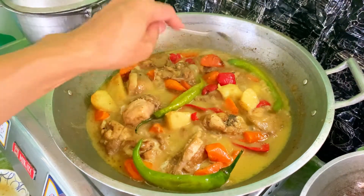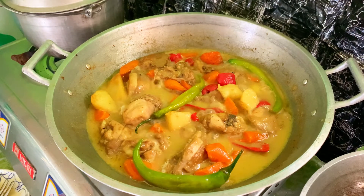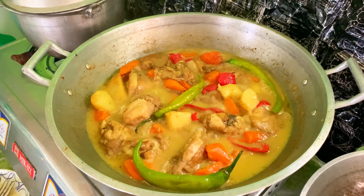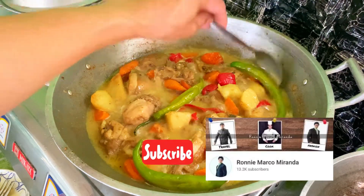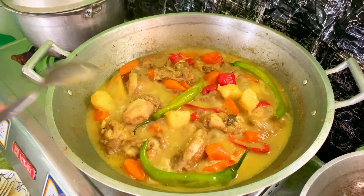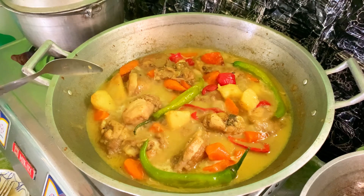Tapos na po tayo magluto ng ating chicken curry. Yung ating recipe for today ay ang chicken curry. Sana gusto nyo ang ating recipe. Kung bago pa lang kayo sa ating YouTube channel, huwag nyo po sanang kalimutang mag-like, share and subscribe, at pindutin nyo lamang po ang notification bell para updated kayo sa susunod na mga videos. Thank you, happy cooking, God bless everyone.